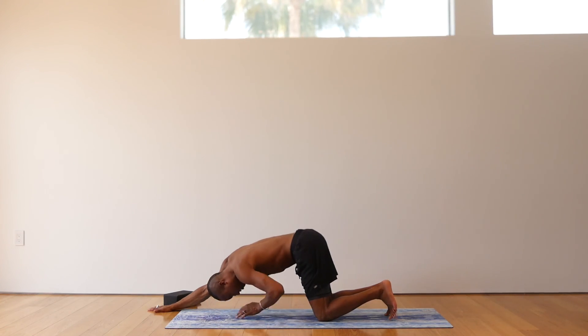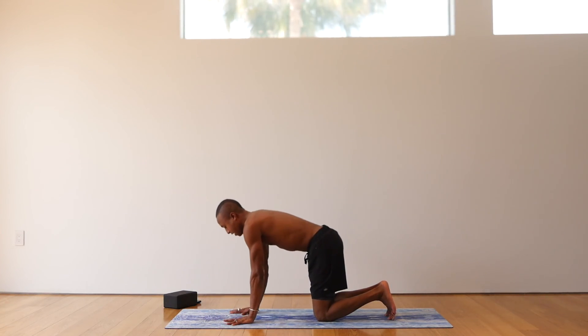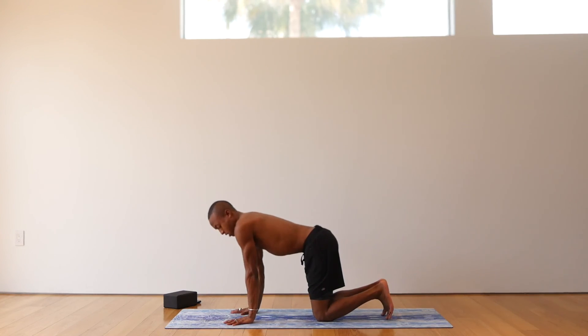Inhale. Left palm onto your mat. Come all the way back up. Now straighten the arms.